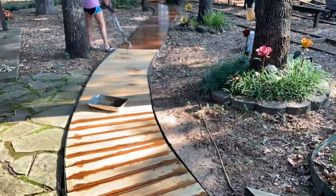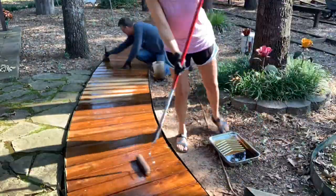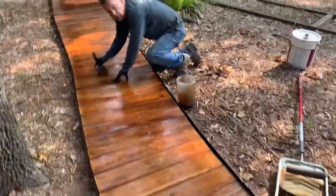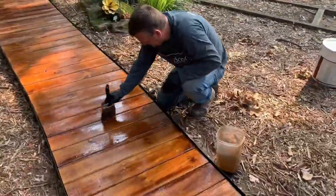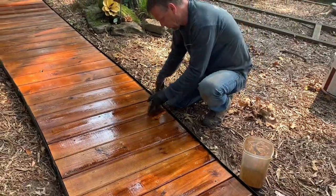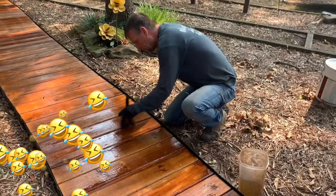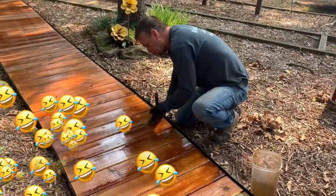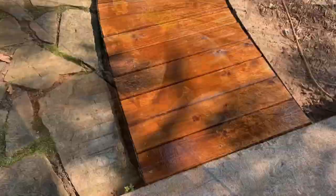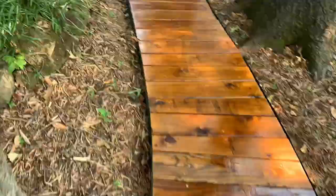We just kind of worked together — I pass him by as the poor guy is crawling around on the ground doing a really great job filling in between the boards. Here it is looking so beautiful. I always have to give him a hard time about rolling versus brushing — I'm done and he's still going! He's so awesome though.